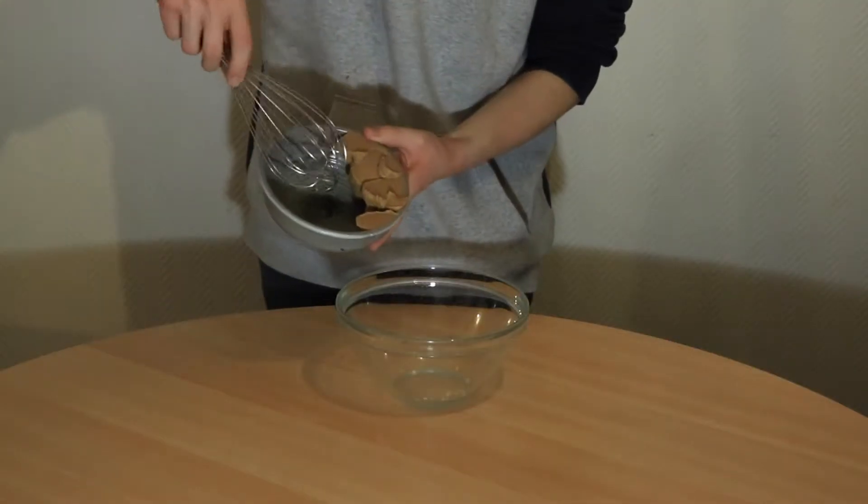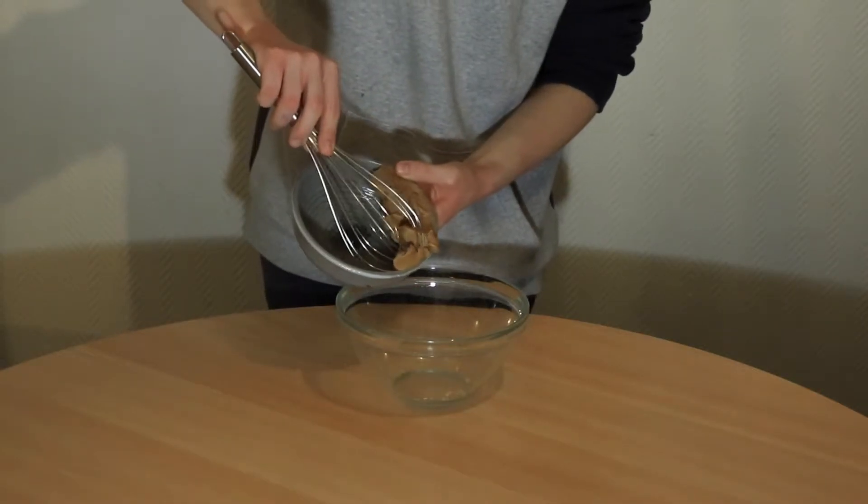Okay guys, so first you're going to add the peanut butter into a bowl and then you're going to add the eggs one at a time and mix between every addition.